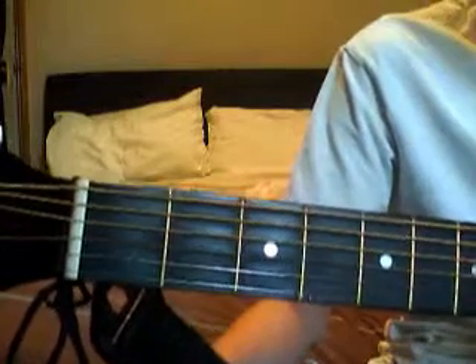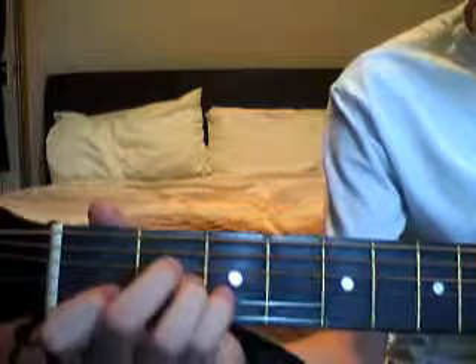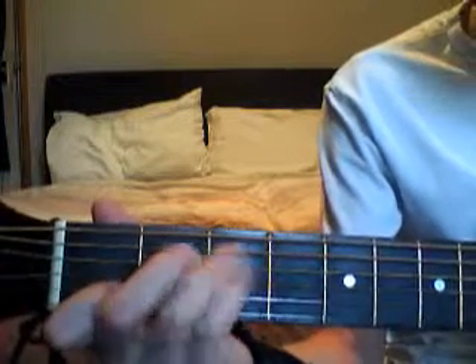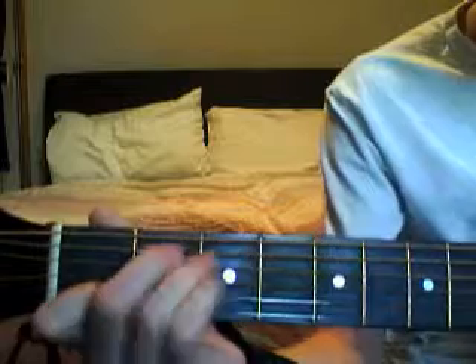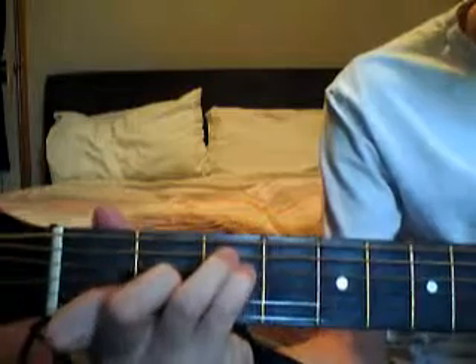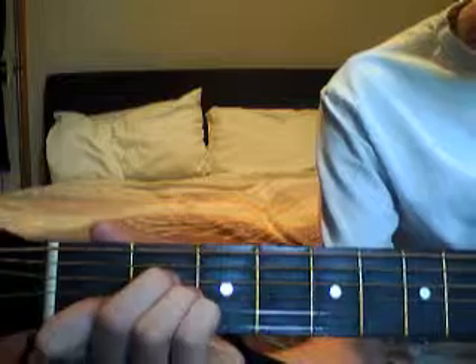So to get used to the chords and moving around the chords, play it three times. So instead of doing this, just do one, two, three — one, two, three — and so on.